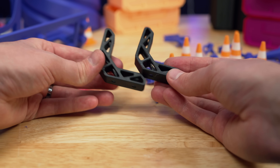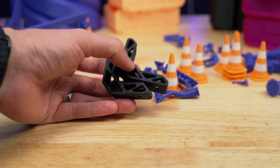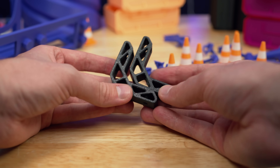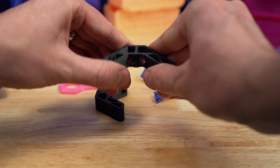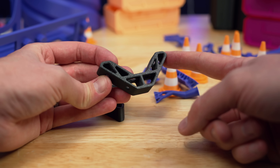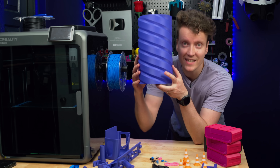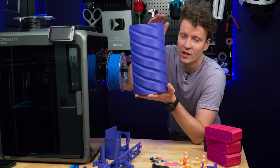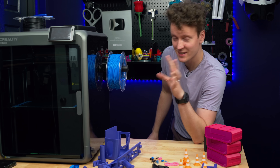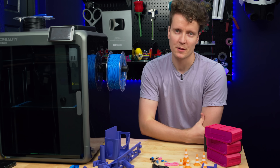Next I did some ASA prints. I typically don't print much ABS or ASA — mostly PLAs because they come in really fun colors. But this printer is enclosed with a chamber heater, so these ASA prints turned out great. Printed almost fully solid and incredibly strong, with no warping at all despite the small surface area on the bottom. This is the full 300 millimeters tall — a vase mode print at full height. This is still a really big printer.